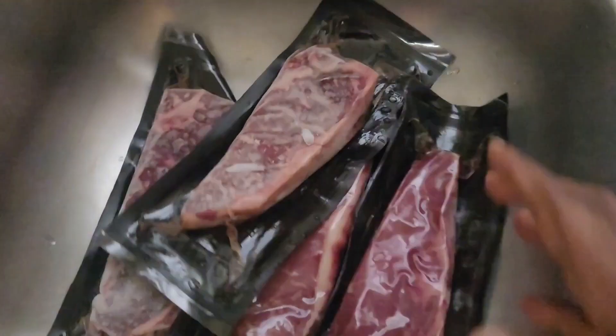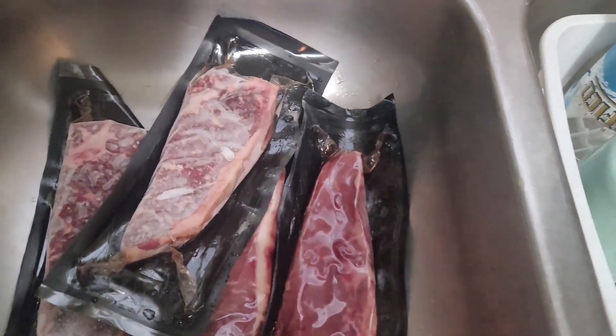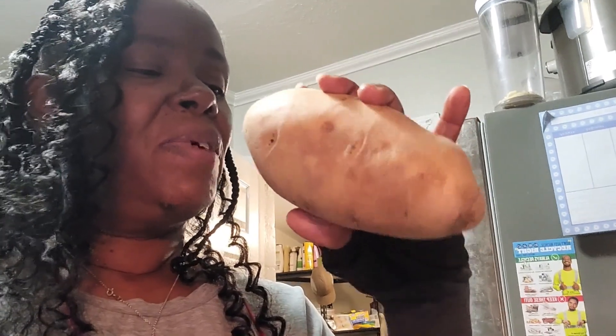So yeah, the hubby is going to grill out today. I got these New York strip steaks that I got from the meat store a couple of weeks ago. He's going to put those on the grill. I was planning on cooking some baked potatoes - I have two baked potatoes right here, so I got to wash these off. I'm going to make baked potatoes and then a salad.